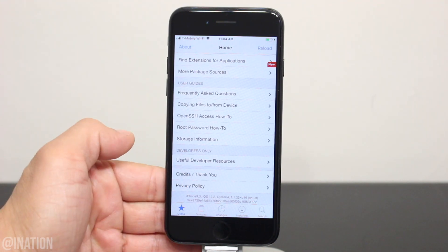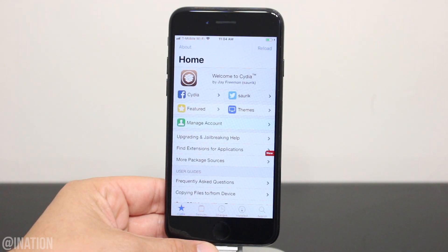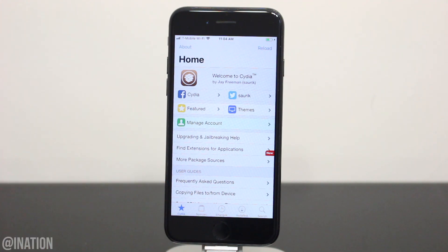Every time you turn off your device, you'll need to run the jailbreak to put it in a jailbroken state. You also want to be careful with the tweaks you install — they may not be updated yet. So let me know if you need some help down below and don't forget to smash that subscribe button and turn on your notifications. This is Nas Rocks.